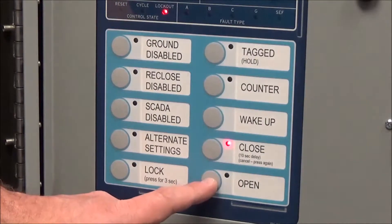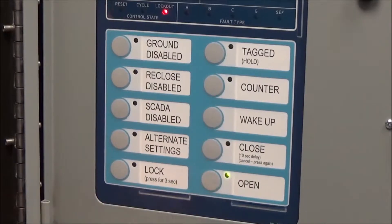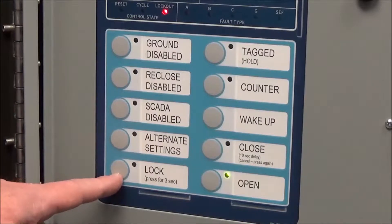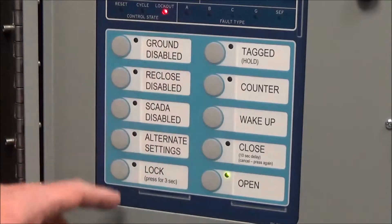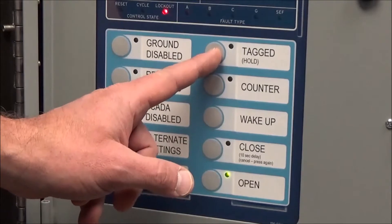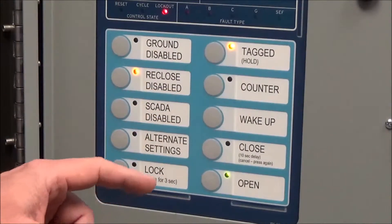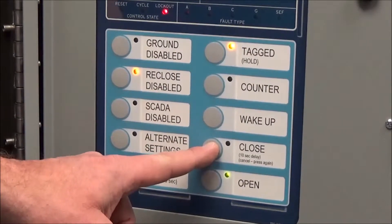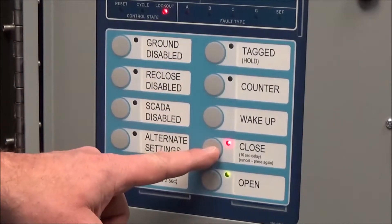The last button is for opening or tripping the recloser. As covered with the lock button, it should always trip even when it's in lock. When we tag a breaker or put a hold on it, it disables reclose and also disables the closing function. I cannot close a breaker that is tagged once it is open — I have to remove that tag first, and then I can close it.